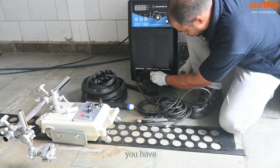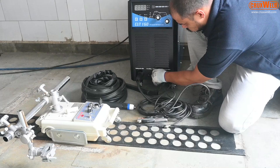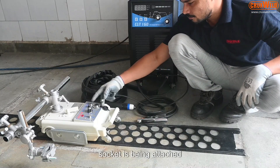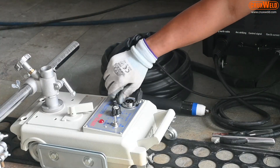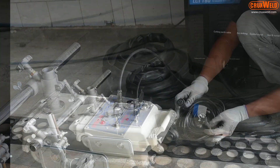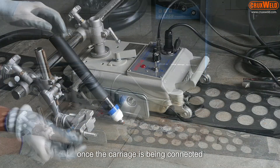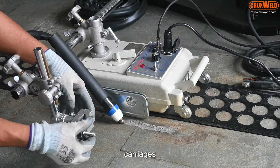You have to connect the control cable port with the port on the carriage. Here the 2-pin socket is being attached. For the input cable you need to connect it to the power supply with the 3-pin socket. Once the carriage is connected, the torch is then connected to the carriage.